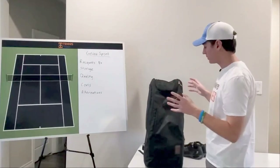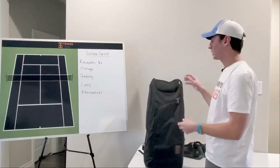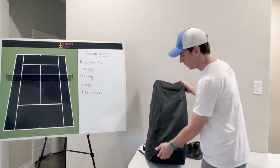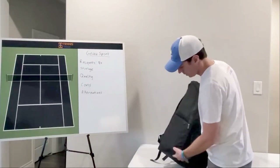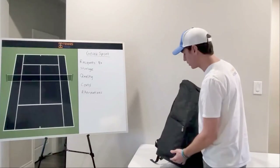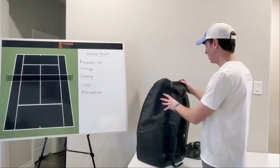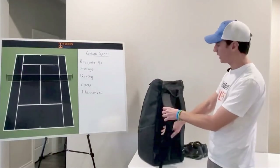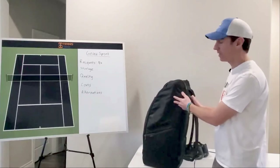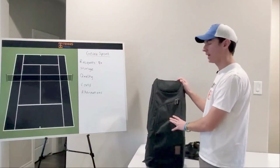Overall, this is a very quality bag. The zippers are very high quality — I've had mine for almost a year and have had zero issues. The bottom is reinforced with a pretty durable fabric so that when you set it on the court it doesn't wear out. The back has good padding, and it's a weather-resistant fabric on the outside. So overall, it's a really high quality bag.